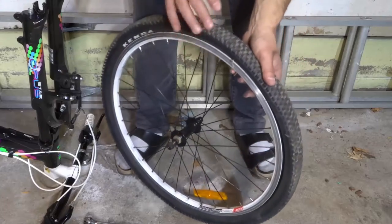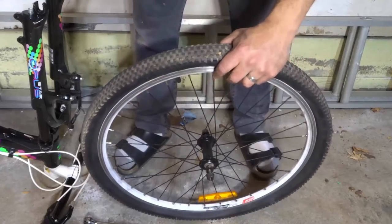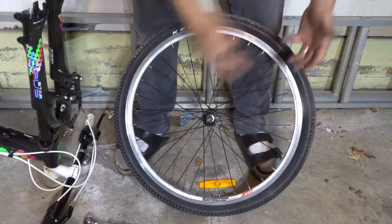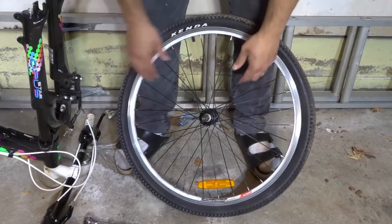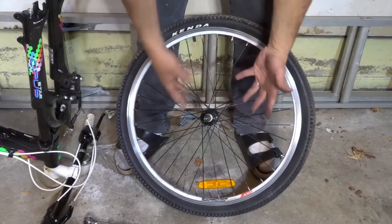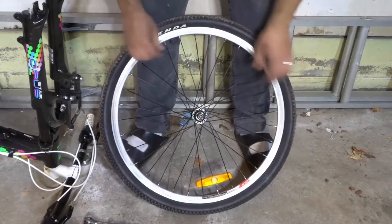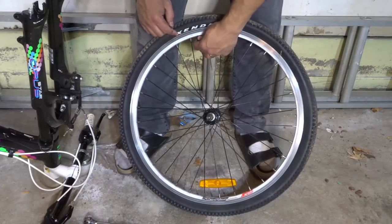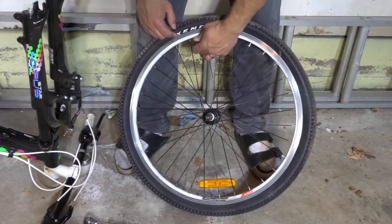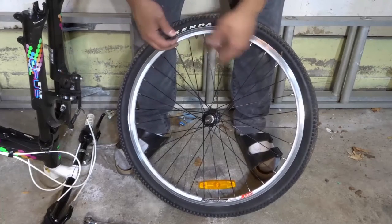The first step is obviously to deflate the tire. As you can see, this tire right here is completely flat. Now there are different types of tires, but this is definitely the most common type of road tire or mountain bike tire that you'll come across. So you want to remove the entire wheel from the bike, deflate the air in the tire, then remove the valve stem cap right here — you want to remove this because it's actually going to keep the tire in place.